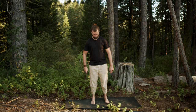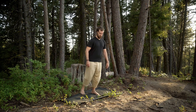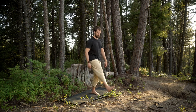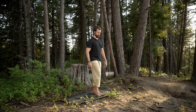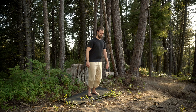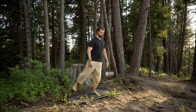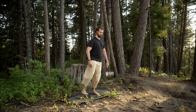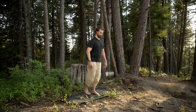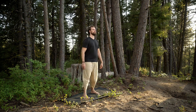Then we'll switch feet. Find a nice wide base for the standing foot and do the same thing — five directions with the foot, kicking and always stopping when it gets back to the inside of the other foot. Each kick throws off our balance in a slightly different direction, so our standing foot and lower leg has to do a lot of work. Really great to strengthen that foot and build those roots from the ground up.